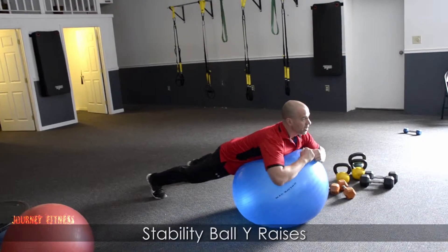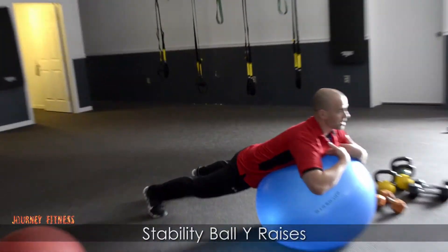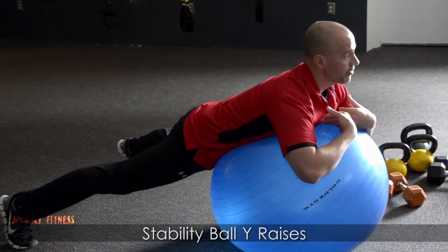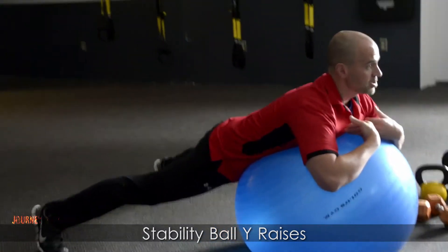We're going to go right here — rest your sternum area, your chest on the ball. You can move your feet further apart. As you move your feet further apart, that's going to increase your stability.